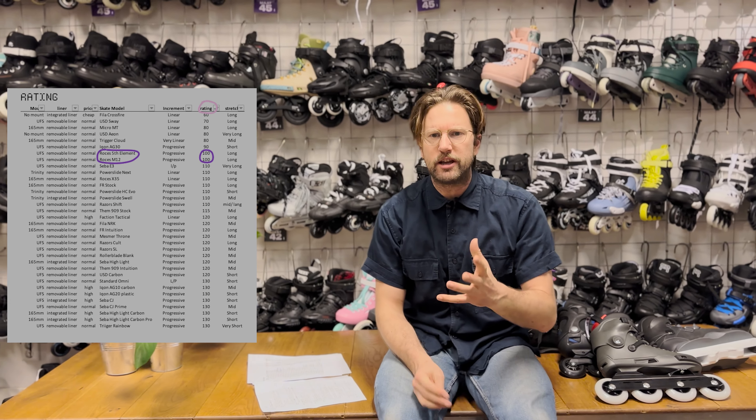I learned a lot in these last couple of weeks doing all this research. I now also have a really clear preference in what type of flex I want, which I didn't realize I had before. I'll tell you what I like at the end of the video. For now I'm just going to tell you what stands out. The first topic we're going to discuss regarding all the skates I tried is the flex rating.